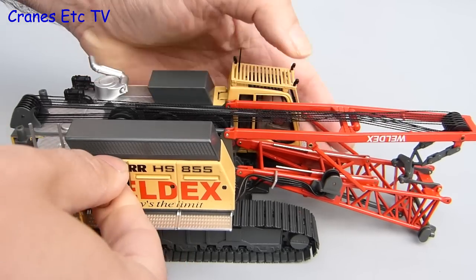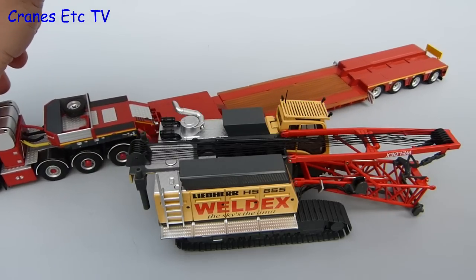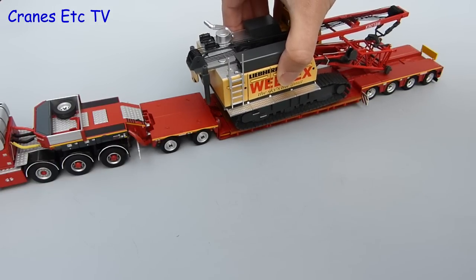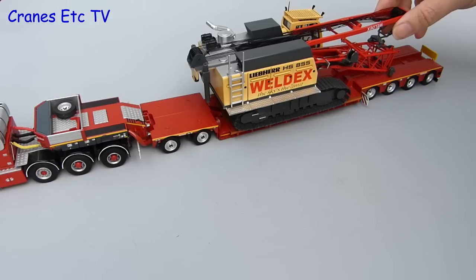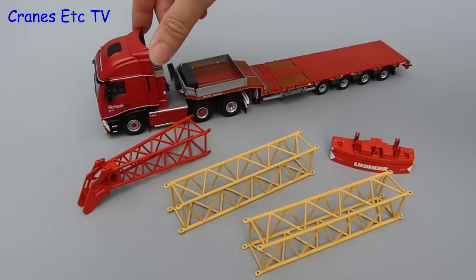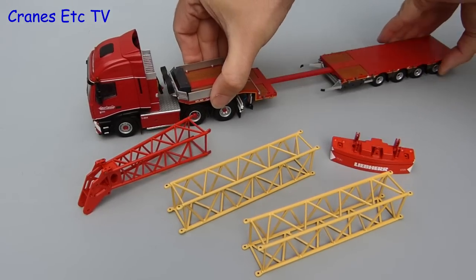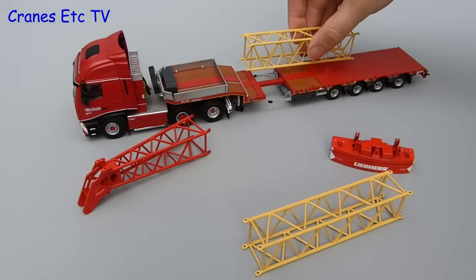So let's whistle up a suitable transporter. Here comes a fairly heavy low loader which should be up to the task. The crane would normally drive itself onto the low loader, but here at Cranes Etc we've invested in a heavy loader arm to get the machine on board, and it makes a convincing load. There are plenty of boom and counterweight pieces so it's also possible to produce another loaded vehicle — here we're using an extendable trailer, opening it up a little bit, then loading it up with some of the boom sections.